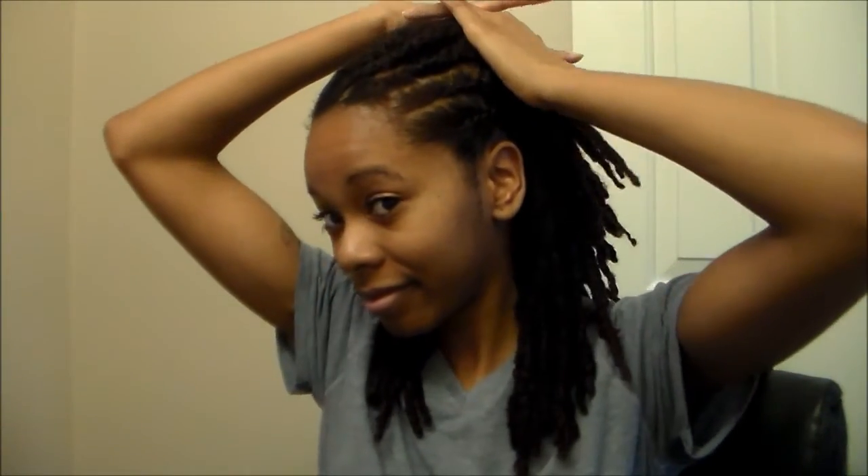I'm pretty much done with all of the flat twists, and you can see that my hair actually looks pretty good even just like that. I could choose to leave the back straight, but my plan was to actually two-strand twist the back just to create more of a protective style.